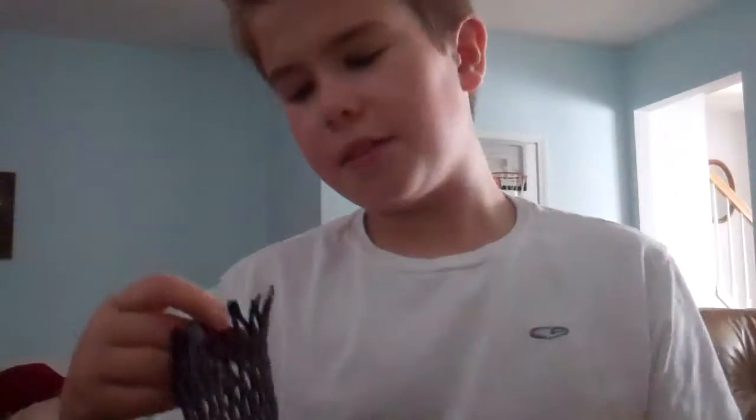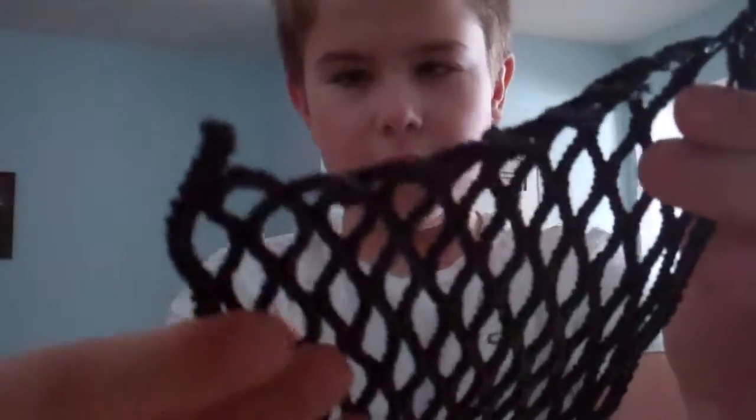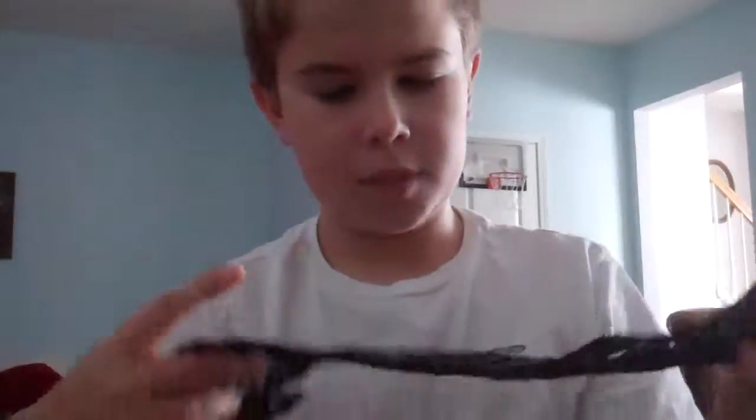That was the first thing that was bad about it, but the second thing is it stretches out real easy. And yeah, so here's — I said Gemma Wax, I'm sorry, I was thinking about my next order from Gemma Wax. So here's Jack's Wax.